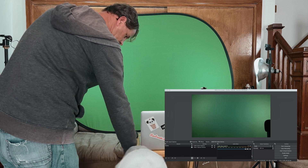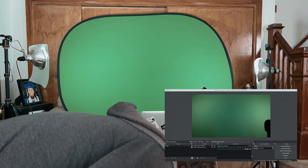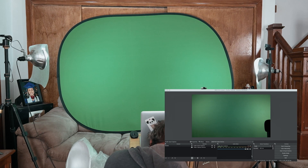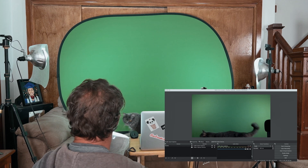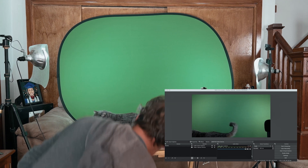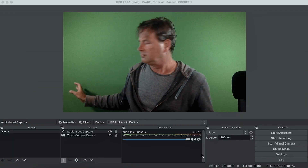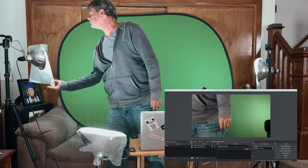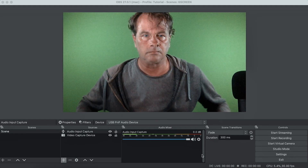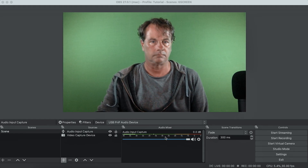Now I'm just gonna add a fill light to brighten myself up. I want to put it somewhere it won't cast a shadow on the stream, so I'm going to attach this light to the table and shine it up at the ceiling — this will give me plenty of reflective light to make me look nice and bright on camera. In the real world I look a lot brighter than I do through the MacBook webcam OBS is using, but that's the kind of camera everyone has access to, and now we look pretty good.